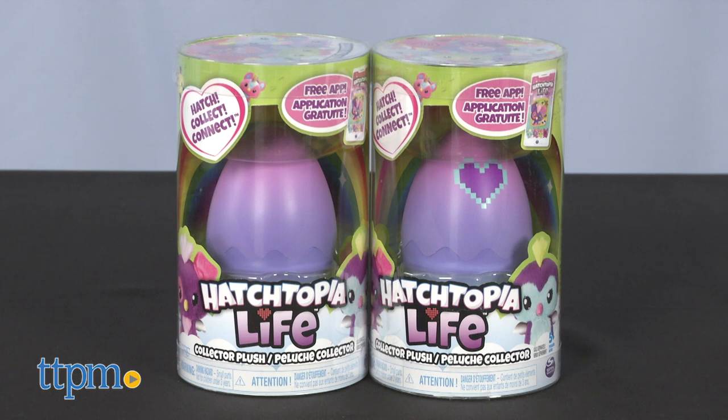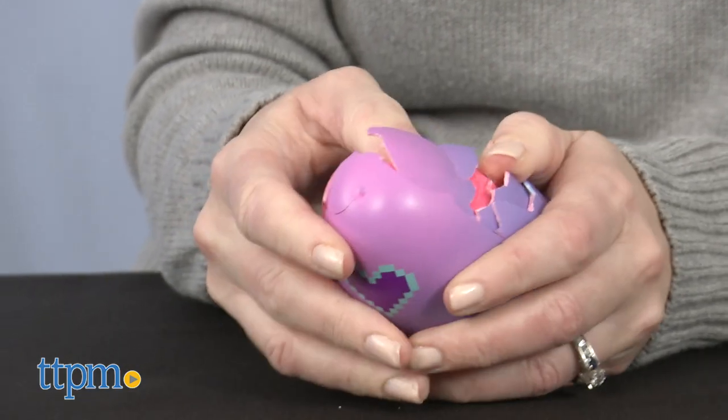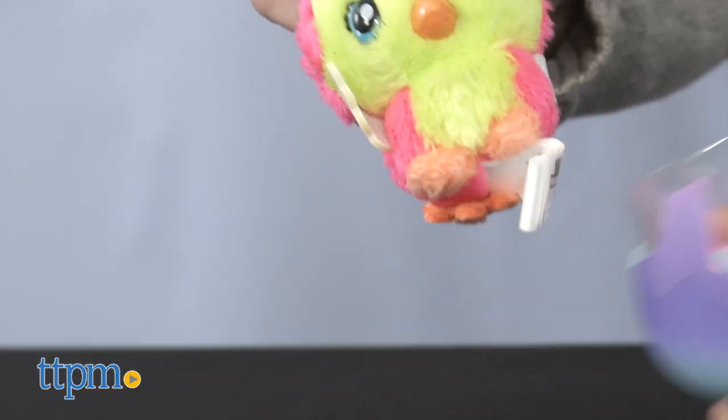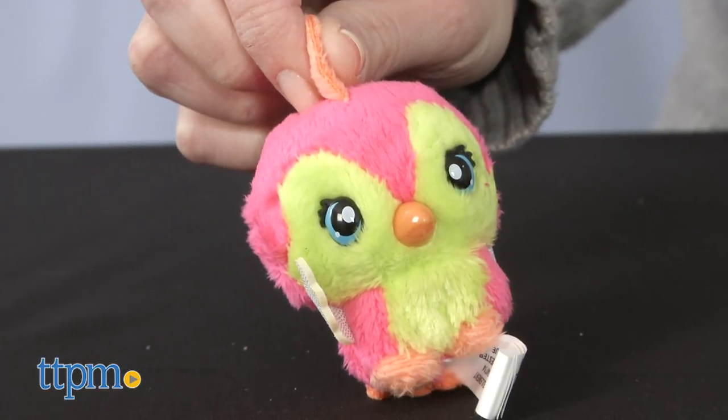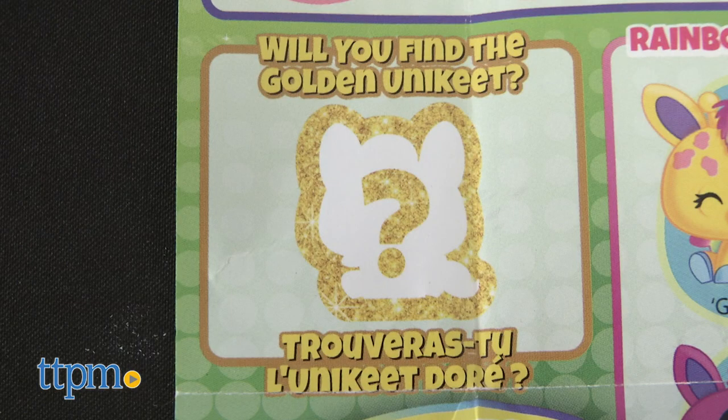There are more than 15 2-inch plush characters to collect, and each one is blind boxed inside an egg that has a pixelated heart on the front. Crack open the egg with your hand to reveal who's inside. Some of the plush is rare, and you might even find the Golden Unikeet.